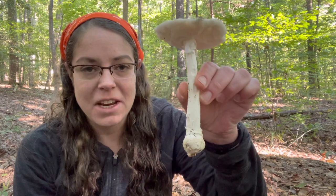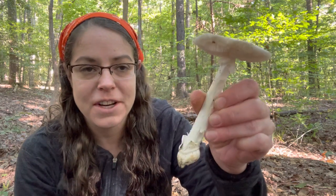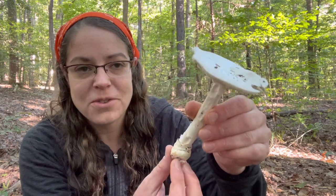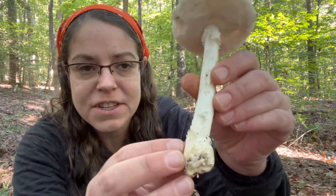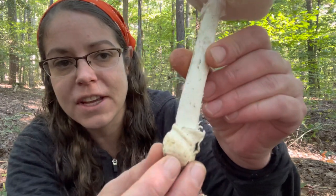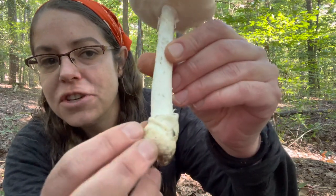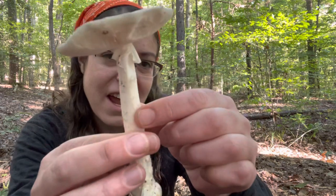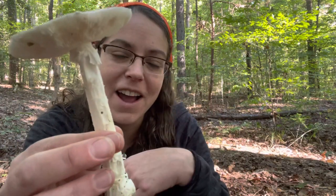This is Amanita bisporigera, also known as the destroying angel mushroom — very dramatic. There are a number of different species called destroying angels, but they are all these beautiful white mushrooms. You have a very distinctive cup of tissue at the base, oftentimes with a little split. It's very attractive and very consistent. There's also a little pinch at the top. This one has a little bit of damage from insects — a good example of why wildlife can eat mushrooms that are not good for human digestion. Just because a mushroom is being eaten by bugs or mammals does not mean that it's safe.